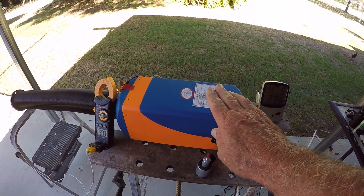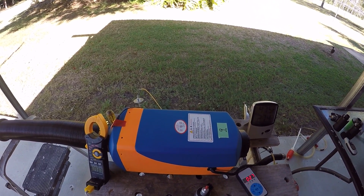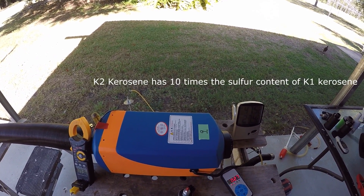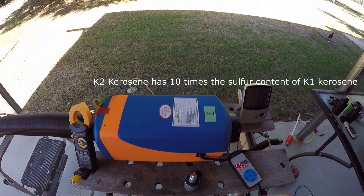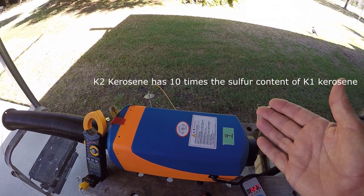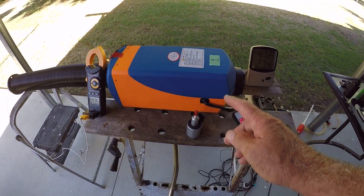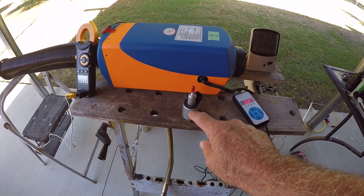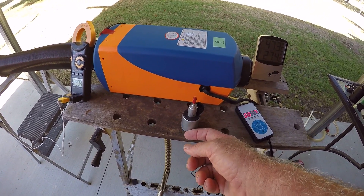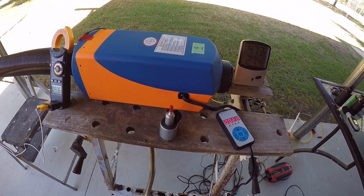Kerosene will work extremely well in these heaters, but you need to check the lubrication factor of the kerosene you're using. If you're using 2K in America or C2 in Britain it has a higher sulfur content, and the sulfur will provide some lubrication on the piston. Otherwise you really should use a diesel/kerosene mix or add a lubricant. If you run this heater on lighting kerosene, I can guarantee that within a number of days of running the piston pump will no longer be able to suck up the kerosene.